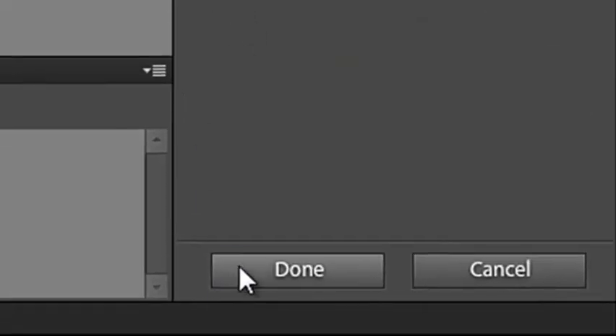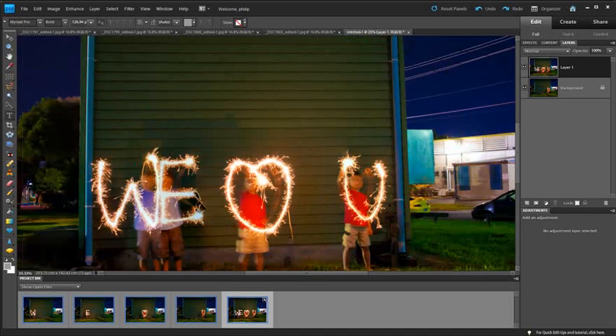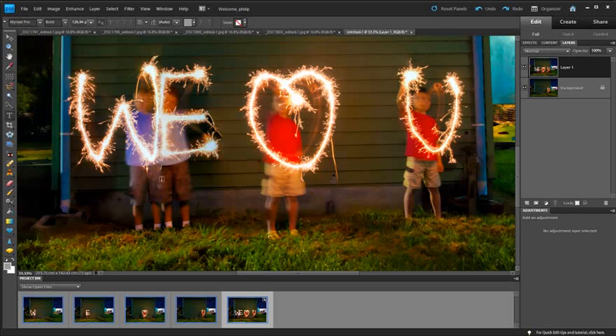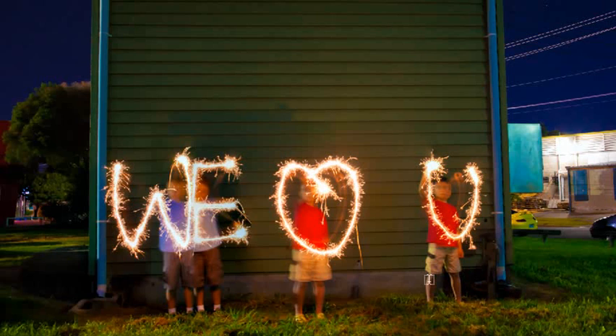Let's click Done and create that photo — and there we have it, the final result. Just check the area where the two photos meet down here to make sure it's okay — and I think we're all right. The blending has actually worked better in the final result than what we were seeing in the preview, which is great. So there we've got the guys using the light painting technique to highlight their love for their mother.